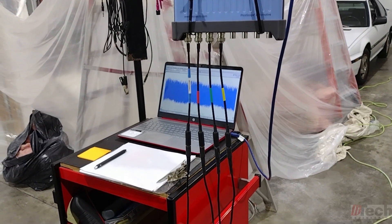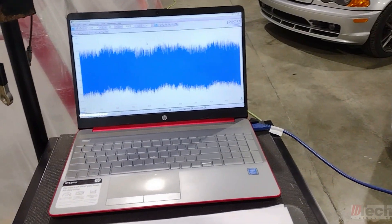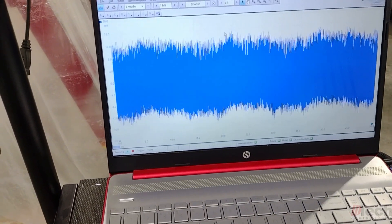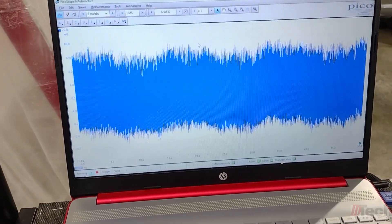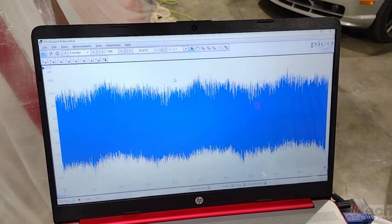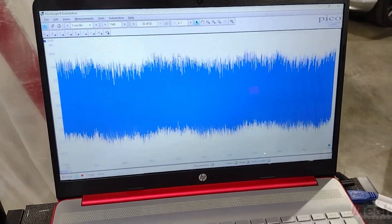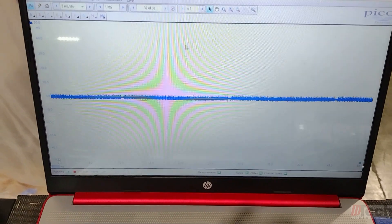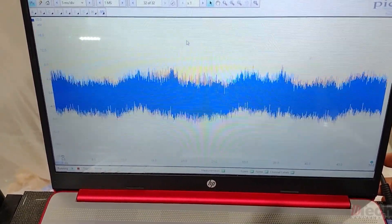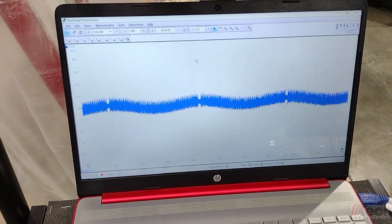I'm doing this on purpose to show you one thing to watch out for. With only channel A on and nothing else set up, you can see this wild, crazy noise happening. You must not have your laptop charger connected while these leads are hooked up — they are sensitive enough to pick up the AC from the laptop charger's converter. Unplug it and the noise goes away; plug it back in and it comes back. That's one thing that will throw you for a loop.